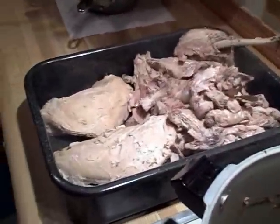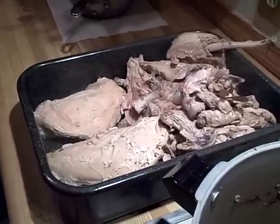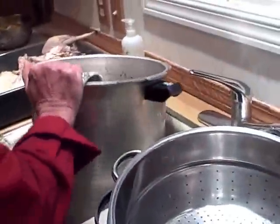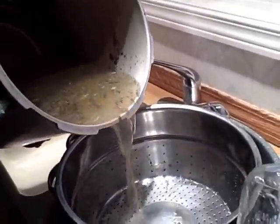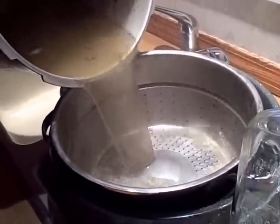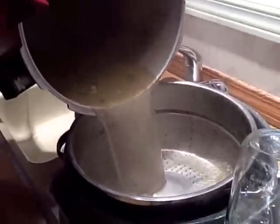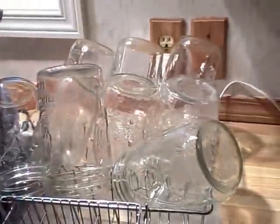We've got the bird out of the pot and it's ready in this pan for deboning and cutting it up. You will pour the rest of the broth and meat into the colander in the soup pot. And as you can see, we've got jars washed here and ready for canning.